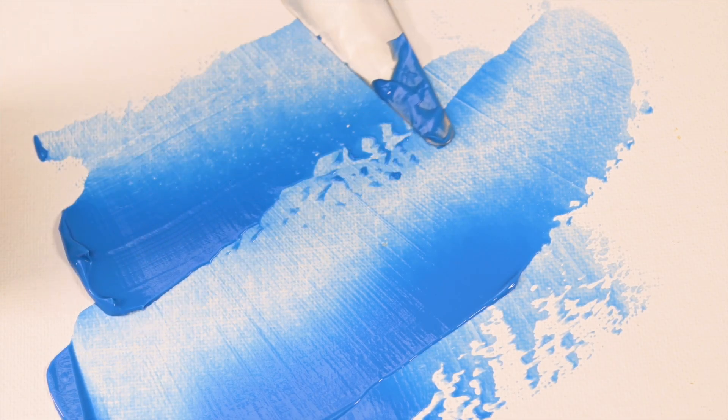WaxFX provides a beautiful, illustrious finish similar to wax, but stays flexible, allowing you to create unique encaustic looks with all the rich texture you're accustomed to in encaustic mixed media, with the ease of acrylic paint. The workability and open time of WaxFX allow you to scrape and change the wax, and when you're ready to add another layer or color, it sinks into the valleys, creating a stunning layering effect.